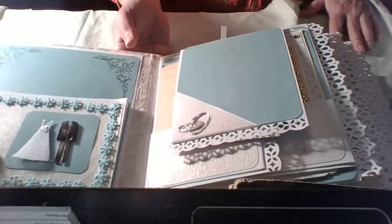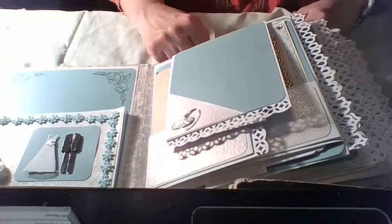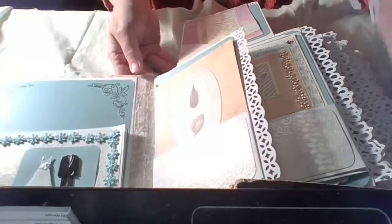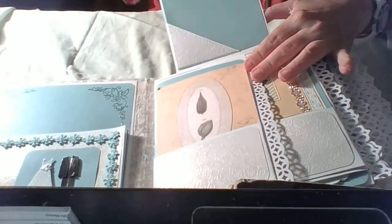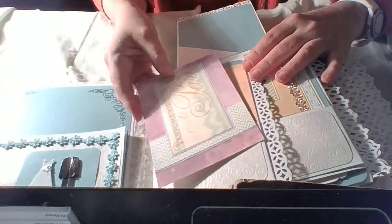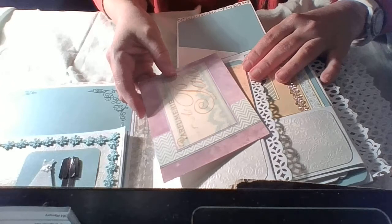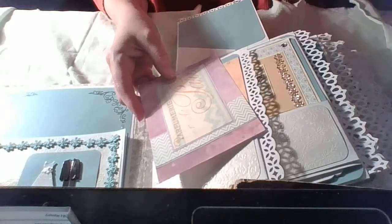There are a lot of pockets — I didn't count how many, but a lot. They can put a lot of pictures there. There is again a pocket, and because I love dual cards — though for the moment I don't sell them.